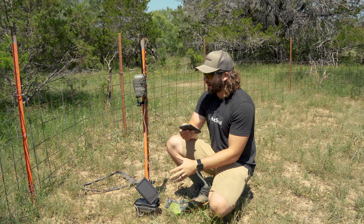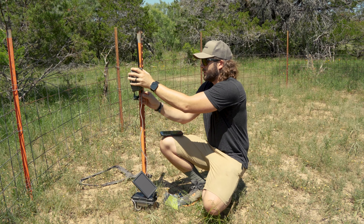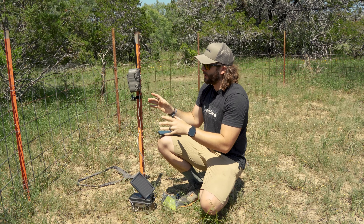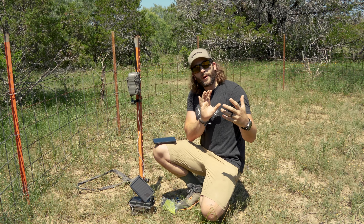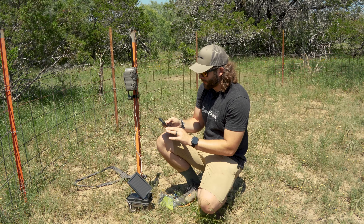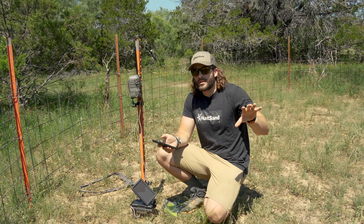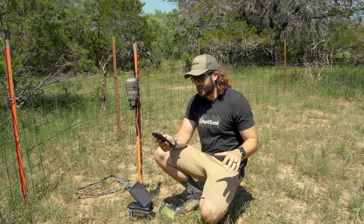Once you've got the solar power pack from HME hooked up to your camera, make sure everything's tight, all your fittings are good, and your camera is pointed where you want it at a good angle. Then the last thing I want to talk about are the settings you should have on a baiting station or feeding site like this.